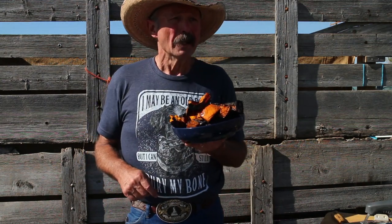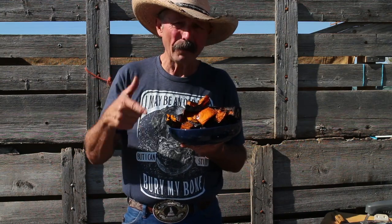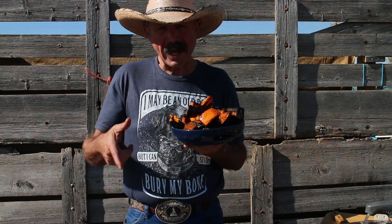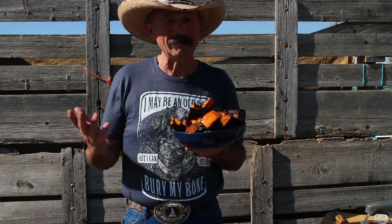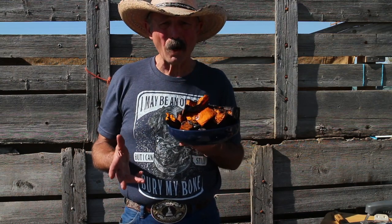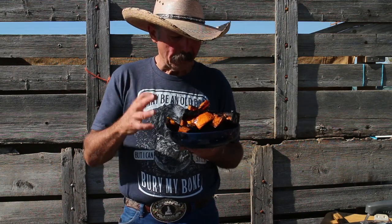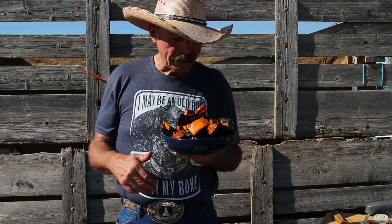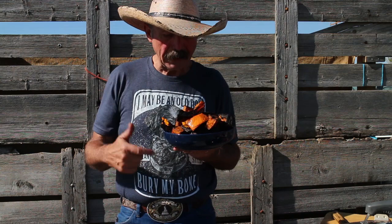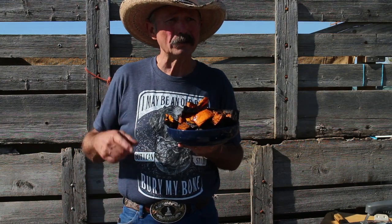So here it is — barbecued banana squash. It does not have quite as much flavor as butternut squash, but more flavor than a pumpkin. If you've ever baked a pumpkin, it's not really worth the time. A lot of people may not like squash — I think it must be a texture thing; it sure isn't a flavor thing. But this is good: salt, pepper, a little butter. I had some off camera and ate it pretty quick. It's good. So anyway, there you go — barbecued banana squash. Thanks for watching and we'll talk to you later.